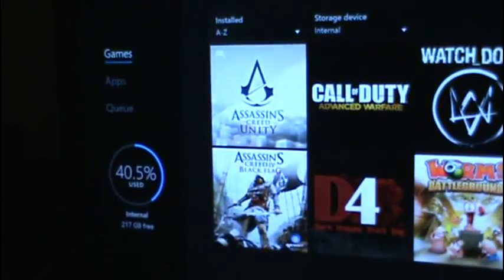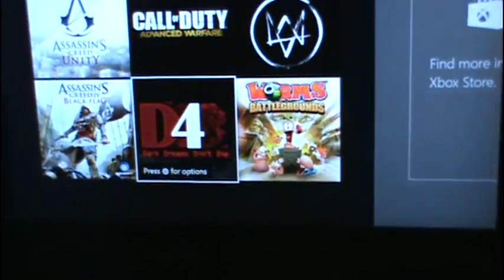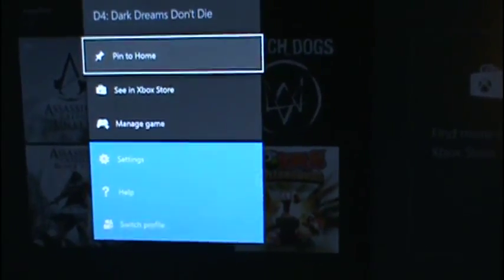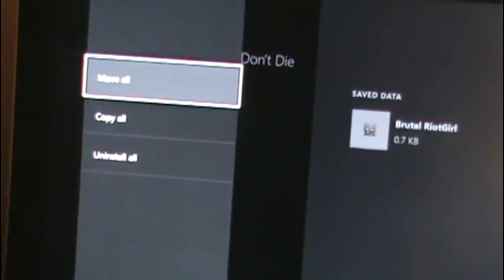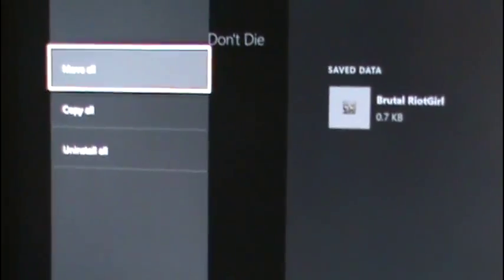On games, I want to go here and press the little button — it says for more options. The little button on your controller that used to be where the Start button is. Press that. Pin to home, see in Xbox store, manage game. It says it is in the internal. Now I want to move all — not copy it. I am going to click on Move All and move it to the Phantom Drive.